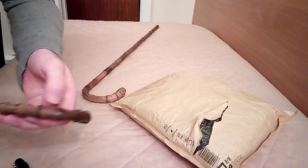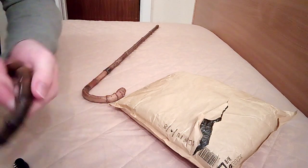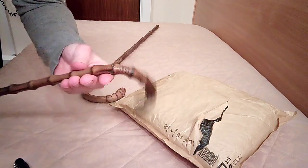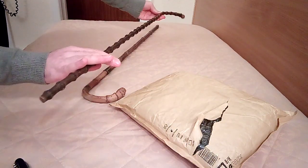My other one's got lots of cracks, more cracks than that, all over. So I'm going to give that a nice treat when I get back home because I'm on holiday at the moment.